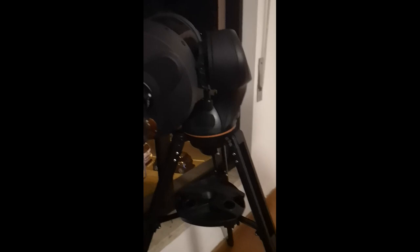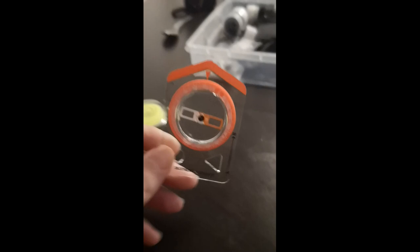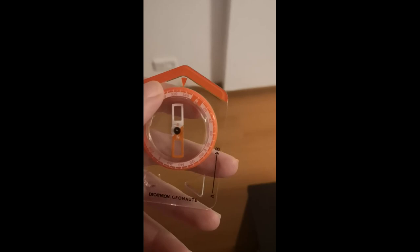I can put the smaller bubble level here on the tripod and do the alignment very easily. It doesn't need to be extremely precise. Since I don't do astrophotography of deep sky objects in a very demanding way - I do more planetary things - this smaller one works very well for me. The other tool you need is a compass. You can buy any compass you like.